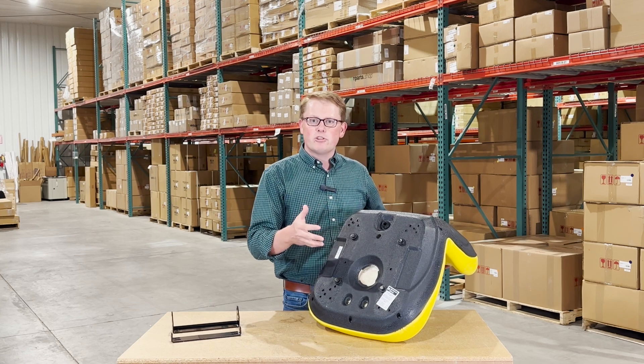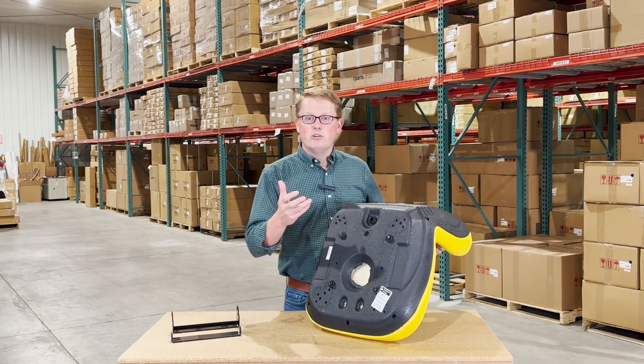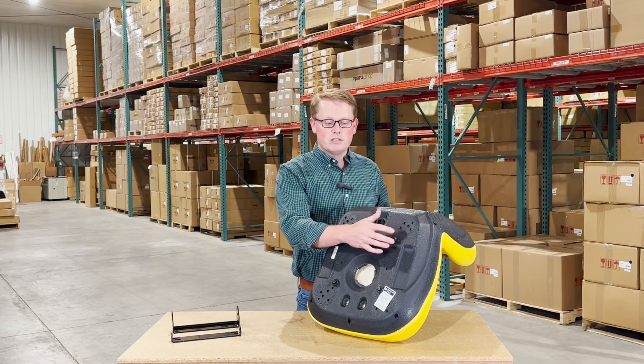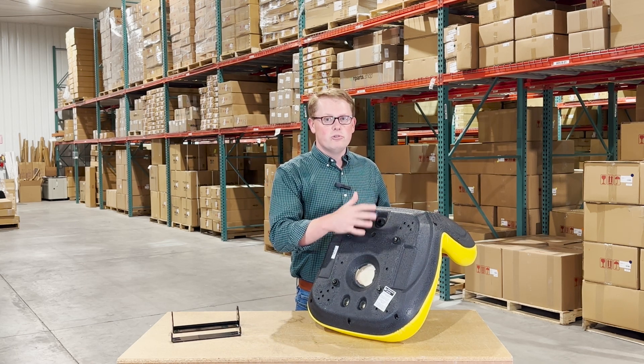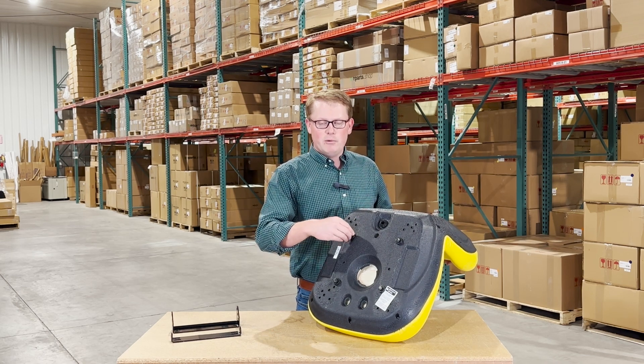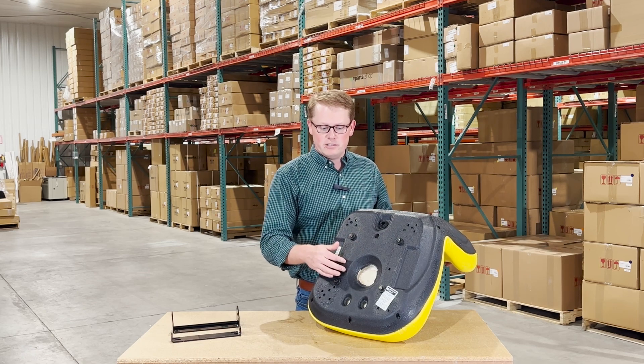Please make certain that you use only the included bolts. John Deere had some different thread sizes on the bottom side of their seats, so we want to make sure you're not using a wrong thread size bolt and stripping out these inserts. Also, please only use hand tools — no power tools when installing this. If you over-tighten with a power tool, that can strip out the insert in this plastic.